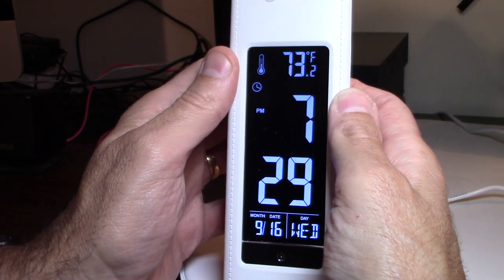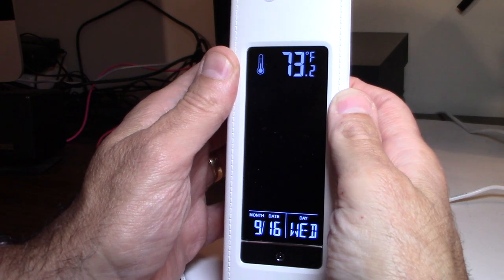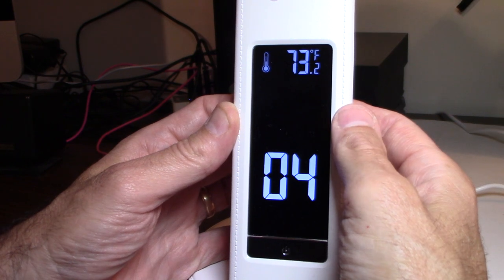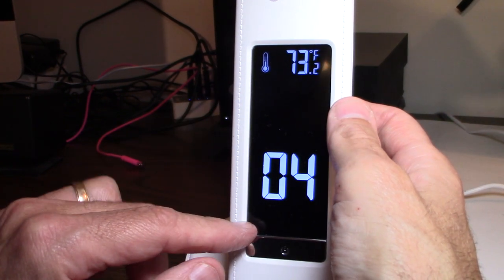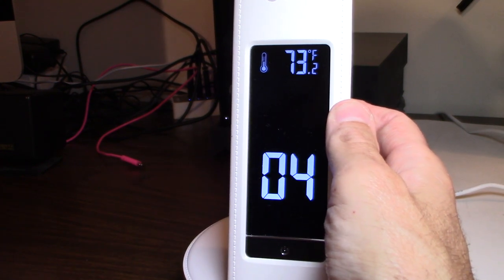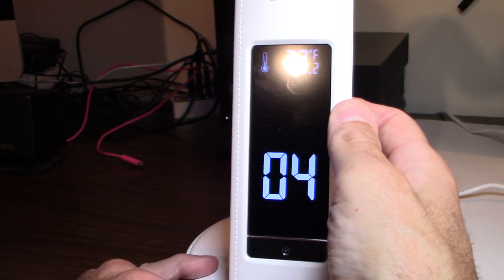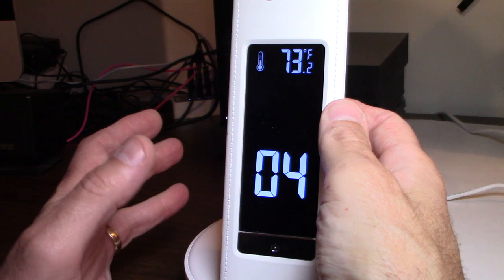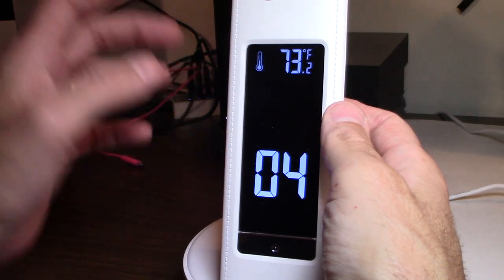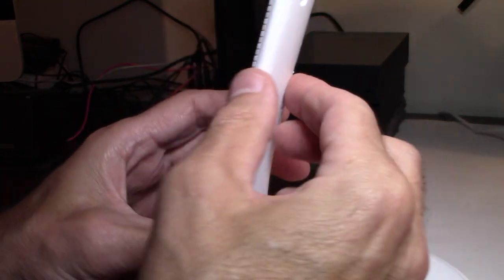Now we go back. Those are the different tones you can choose — we just figured this out together. Those are the different sounds the alarm can make. So once you figure out the sound you want, hit the S button to set that. Now that's all set. The alarm is set and it's going to go off.